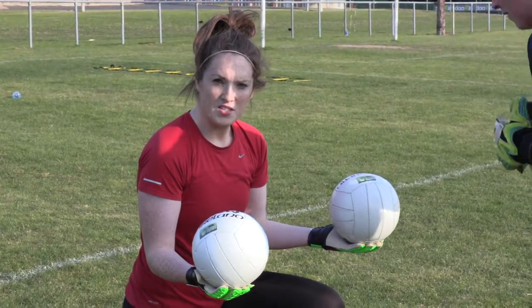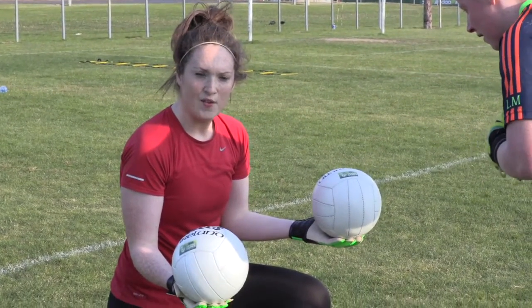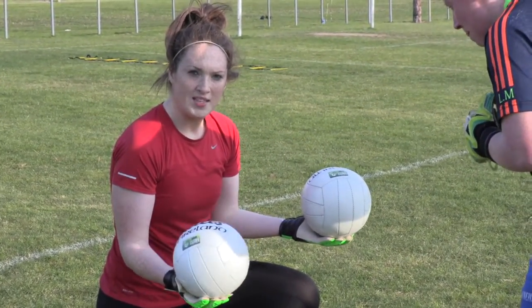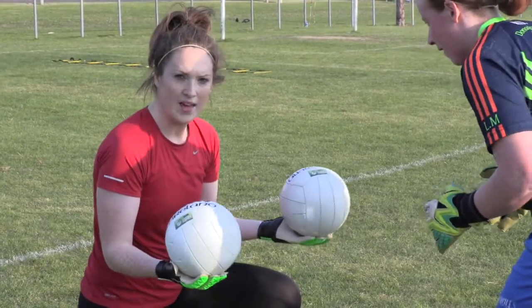This drill is purely about reactions. Imagine the goalkeeper is 1-on-1 and it's a point-blank save. You're not going to have an opportunity to get two hands to the ball, but let's stop the ball getting into the back of the net and get a reflex. I want to check your reflexes, okay?